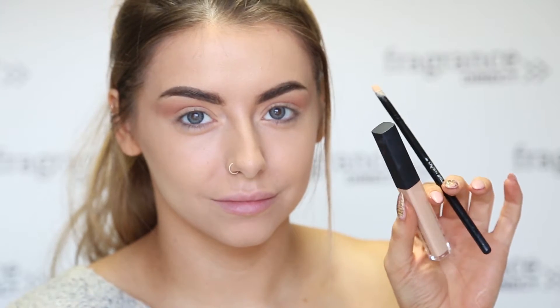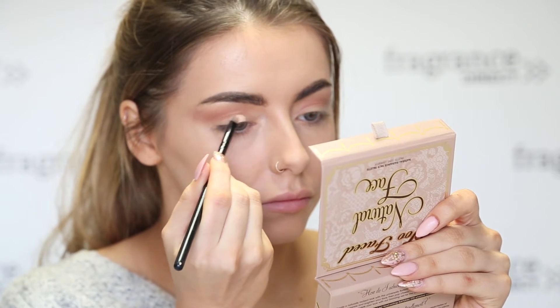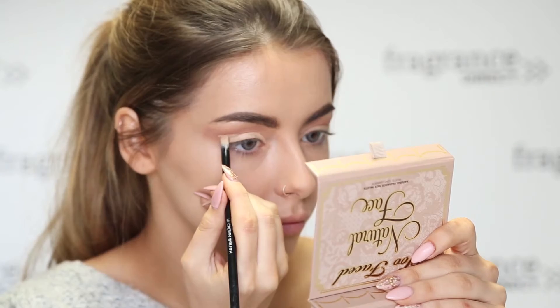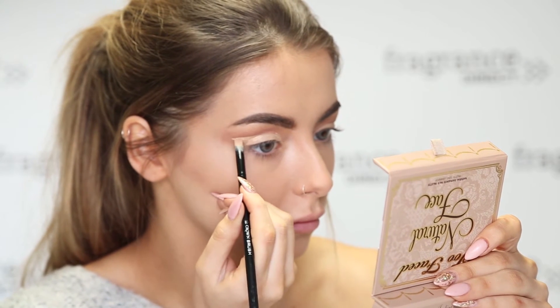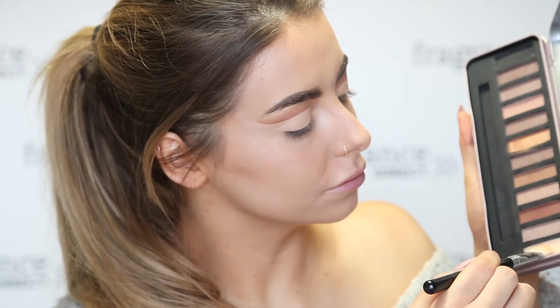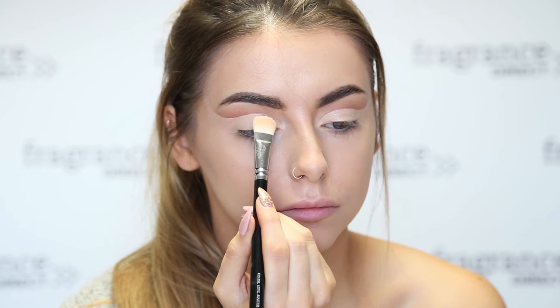And then using a concealer and a really small brush, you want to pack that all over the lid. And this is where you cut the crease, so you want to create a really sharp line. And then put that same base shade over the top of that to set it in place.